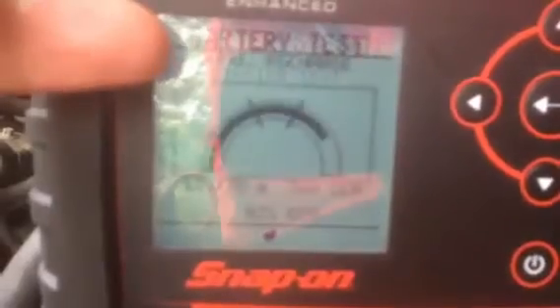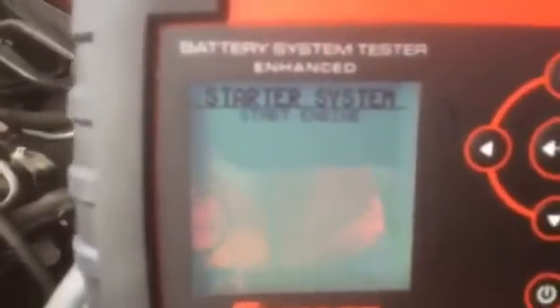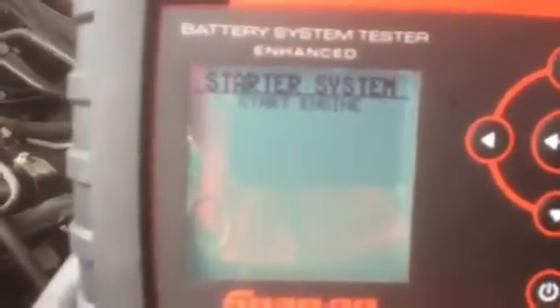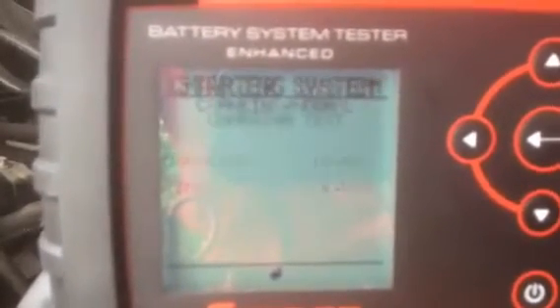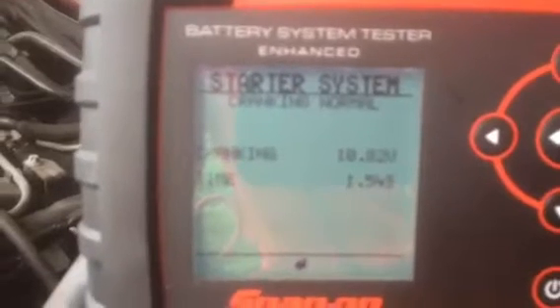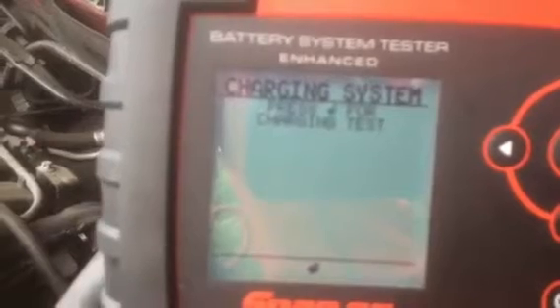We then move on to the starter test. The tester instructs us to press the middle button to proceed to the starter test, then advises us to start the engine. Once cranked, even if you weren't by the vehicle, it tells us the actual cranking voltage and how long it took to start the car — confirming the battery can cope with cranking and the starter motor is good.